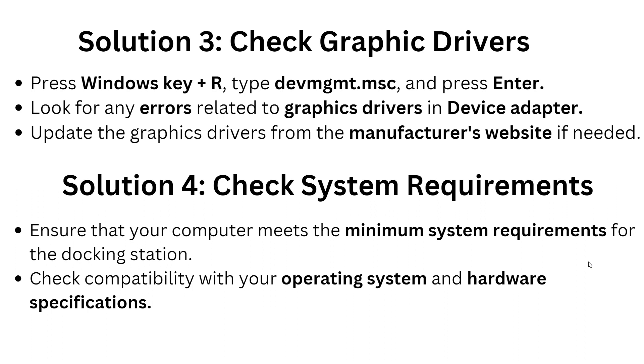Solution 4: Check system requirements. Ensure that your computer meets the minimum system requirements for the docking station, and check compatibility with the operating system and hardware specifications.